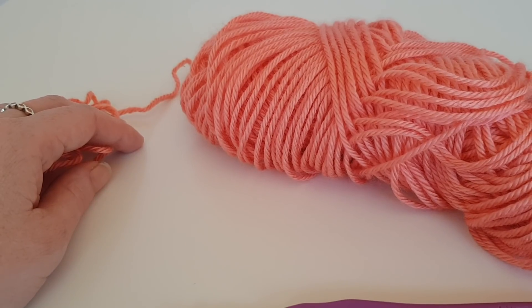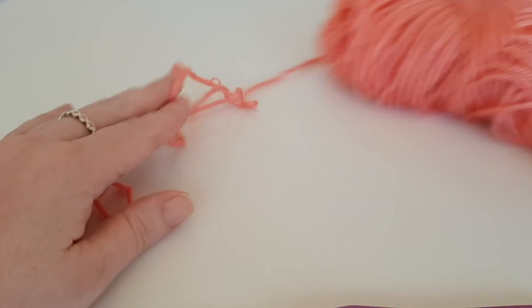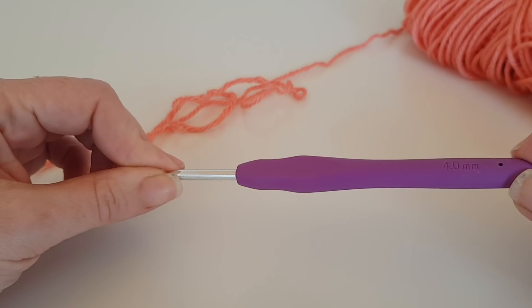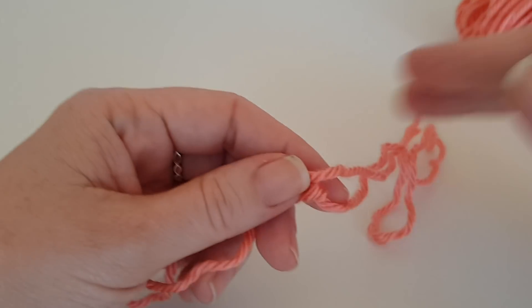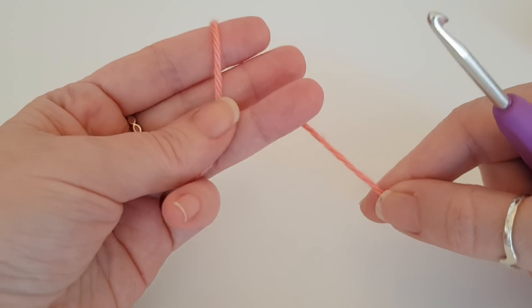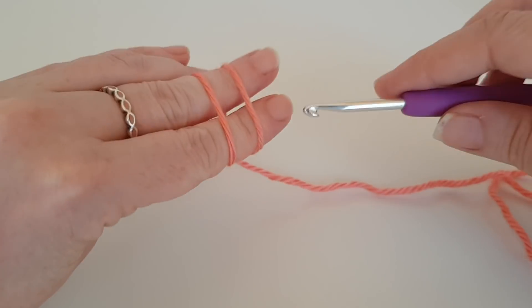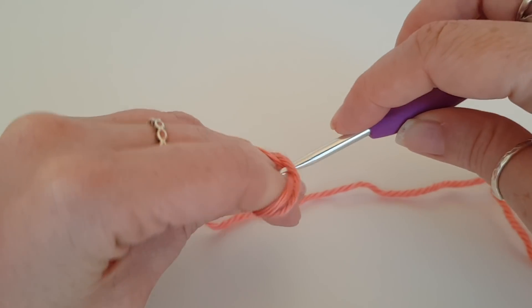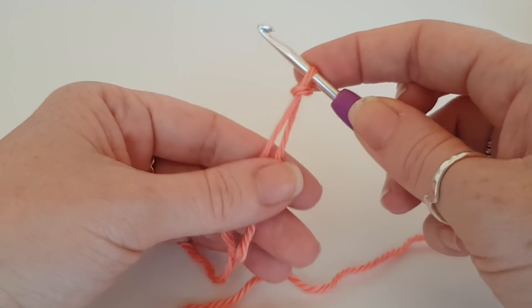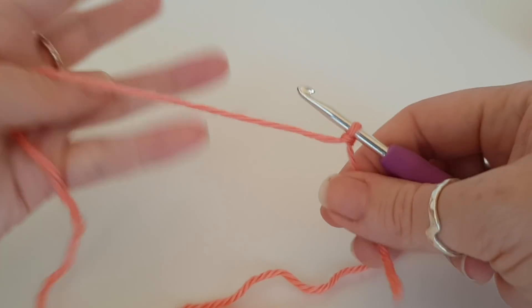For your tutorial you are going to need your yarn and the corresponding crochet hook — this is a four millimeter. You want to start off with a slip knot. If you don't know how to do a slip knot, I do have a tutorial and I will link it in the card section above.